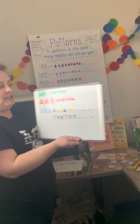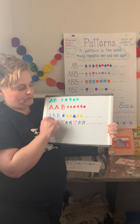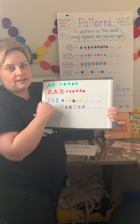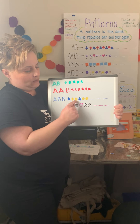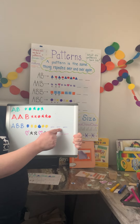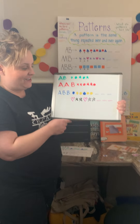I have some other examples here. We've done blue circle, yellow, yellow — blue, yellow, yellow. What comes next? If we have blue, yellow, yellow, blue, yellow, yellow — this would be blue, yellow, yellow. Awesome.